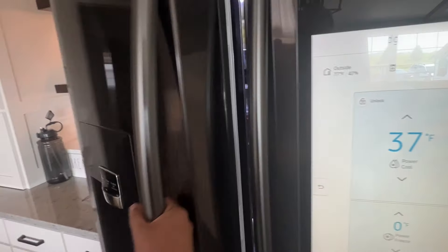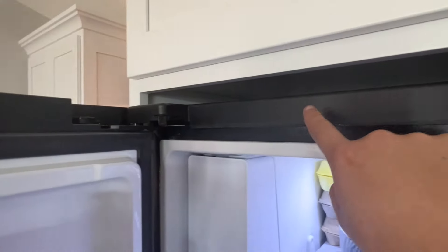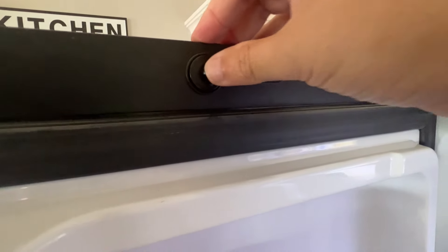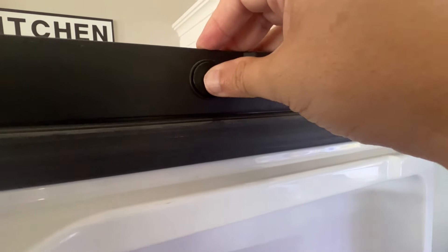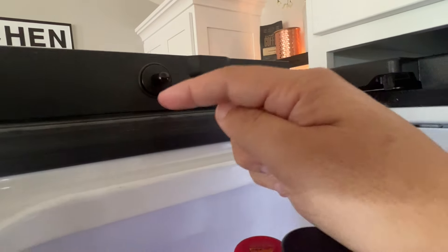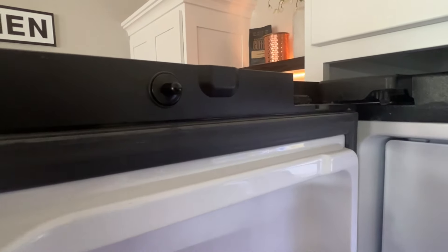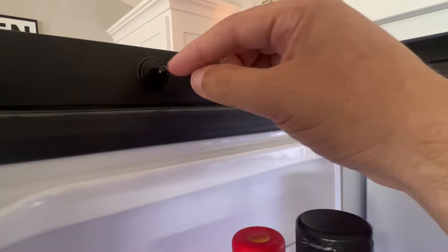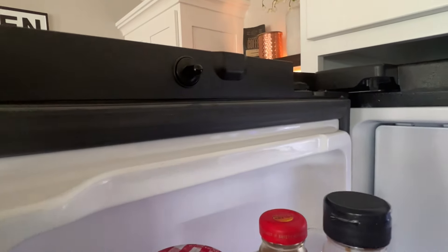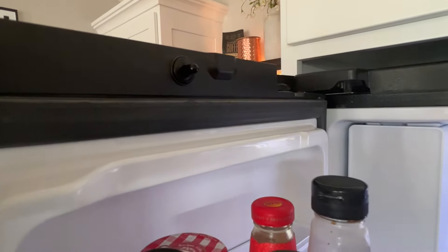The next step is when you open up your refrigerator, there is a refrigerator door switch. This is what mine looks like — sometimes they're located on the refrigerator itself, mine just happens to be on the door. When you push it in, that's what tells the refrigerator that the door is closed. Sometimes this door switch may go faulty, and that may prevent your ice maker from making ice. You may have to replace that switch — they're fairly inexpensive and relatively easy to do.